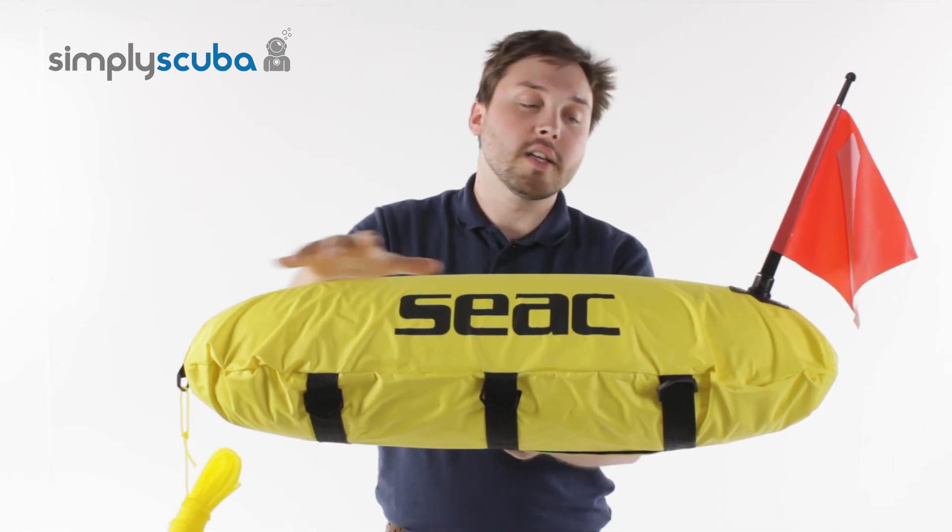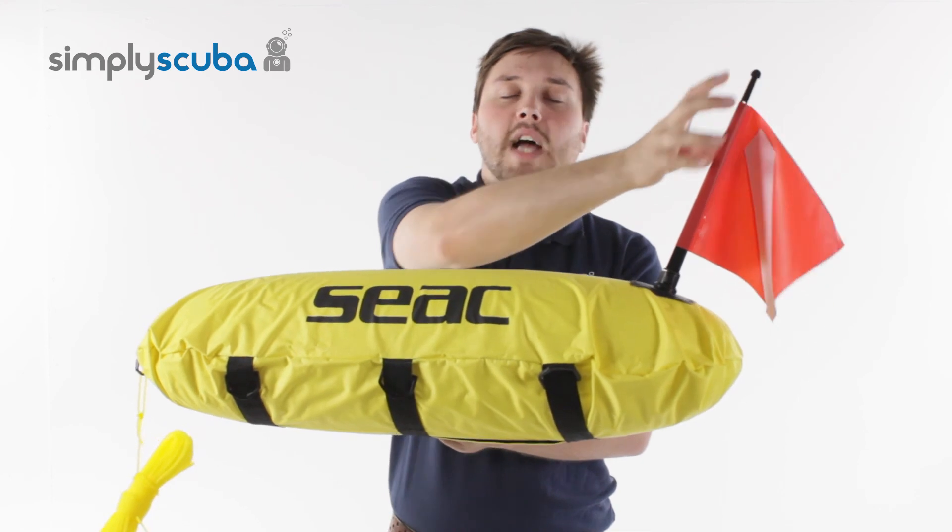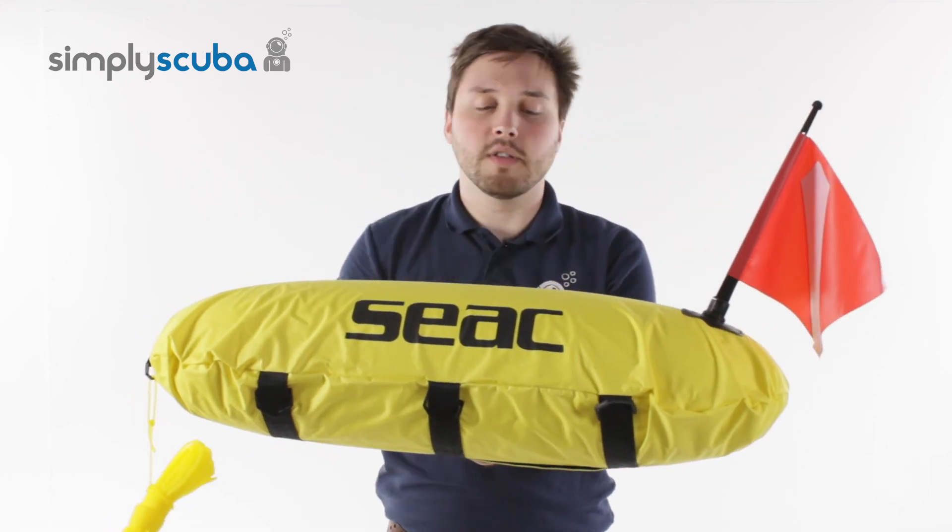The buoy itself is made in a nice fluorescent yellow and does have a removable alpha diver down flag on the top.